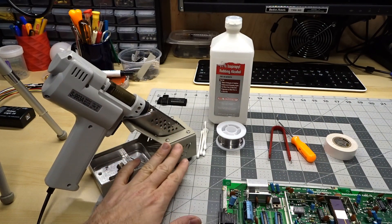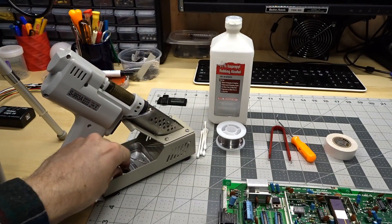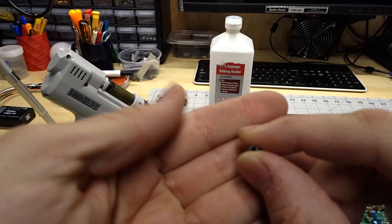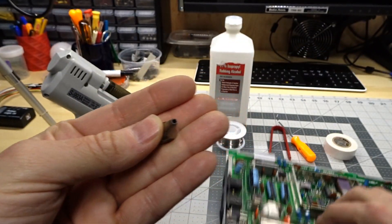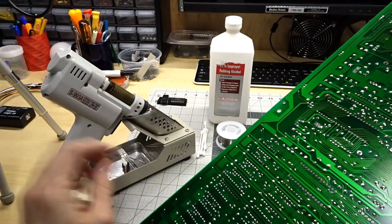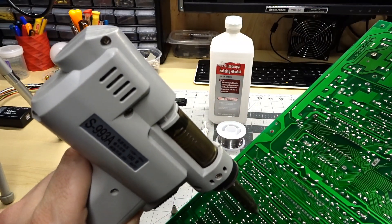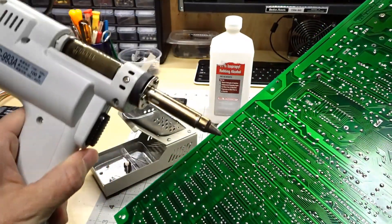The nice thing about this unit is it came with a chunky stand and an assortment of tips. If you're going to be removing chips from a board you want to figure out which tip is going to work best. This large one really has no way of working well on the Commodore 64 DIPs. The one I'm going to use is already installed — it's about a one millimeter unit and it fits nicely over the pin, putting the heat right onto the pad.